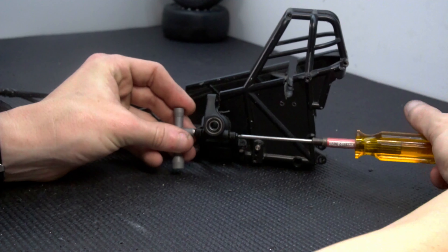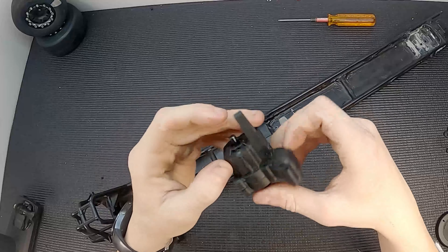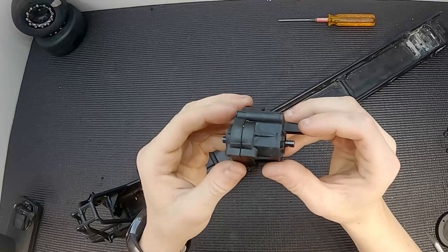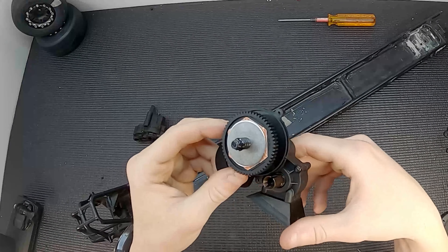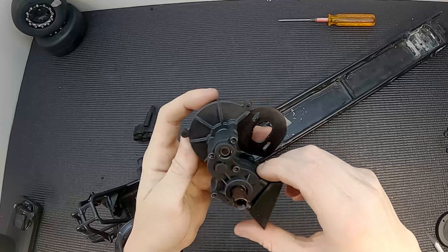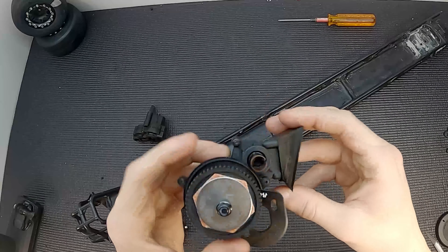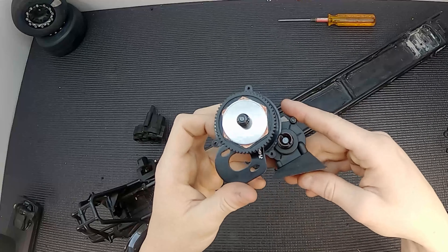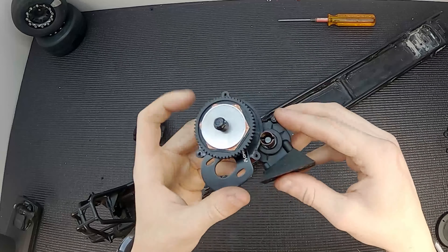I only had to buy one other thing so far. I had an extra Axial transmission but it was too wide, so I ordered the rest of the parts to finish up an SCX10 transmission as well as some outdrive cups from a Fortec. You can see I have this mounted on a 3D printed mount so that it sits at an angle — I did this so I'd have a little more clearance between the axles and the spur gear when the suspension moves up and down.